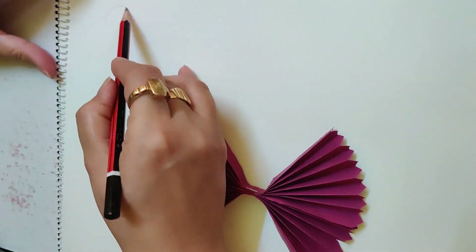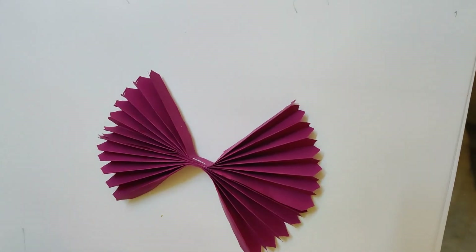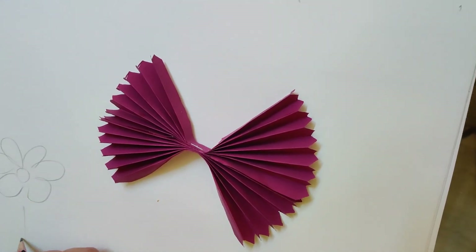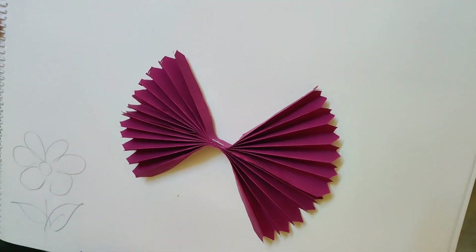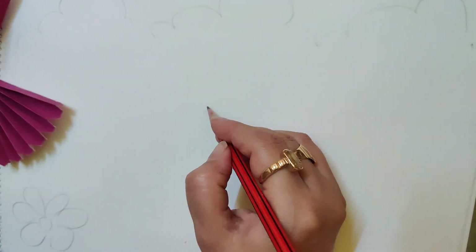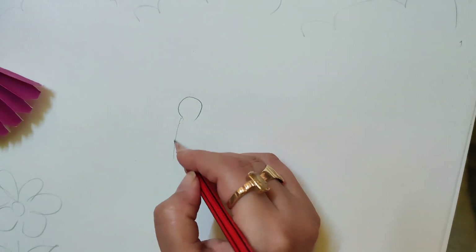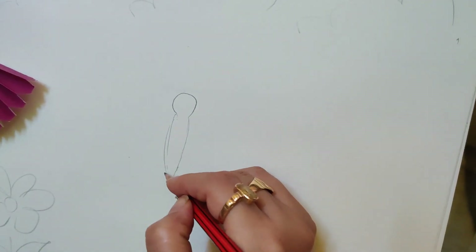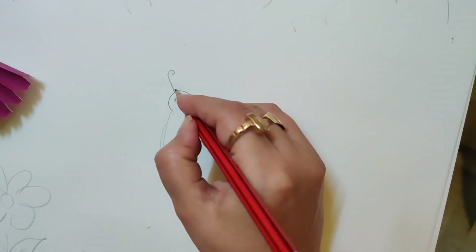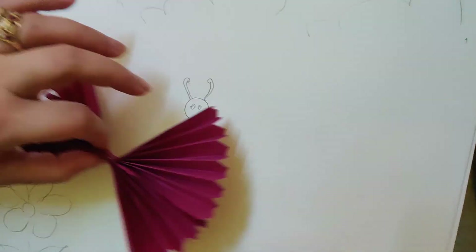Here we will draw clouds. Here we can make flowers like this, leaves, and grass. And here I will draw the butterfly — the face of the butterfly — because the wings we have already made with the origami sheet. Here we will draw a butterfly, these are the tentacles, and we will paste it like this.